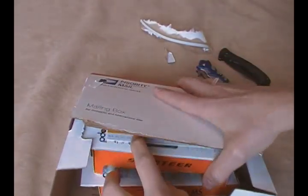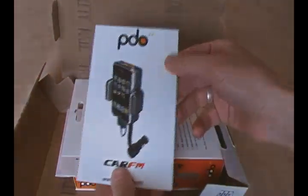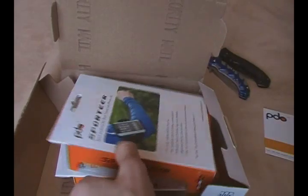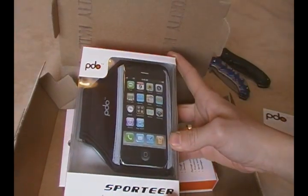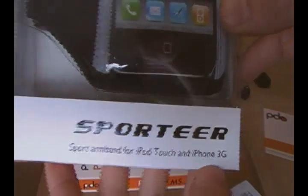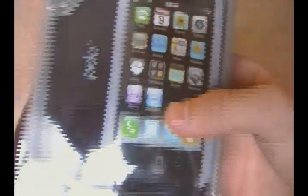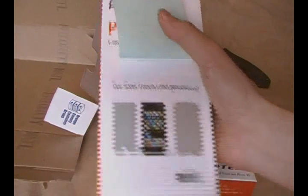Oh, what do we have here? Hmm, that looks neat. Let me take this aside really fast. Looks like it might have a packaging slip — actually, no it doesn't. So let's go ahead and open this box up. Maybe PDO has a new line going on. Looks like this is just a little pamphlet. It says 'Sportier' — Sports armband for the iPod Touch and iPhone 3G. Oh, I thought that was just for the iPhone because of the picture. You guys see how it says 3G right on there? But it looks like it's for the iPod Touch as well. And we have a little note right here — PDO Pro Films for the Apple Touch 2nd Gen.